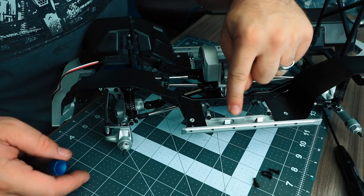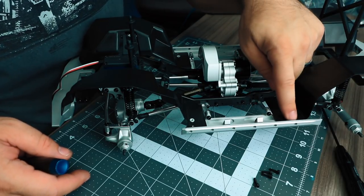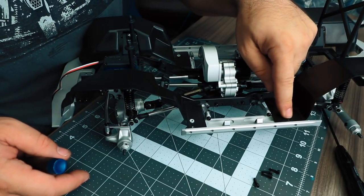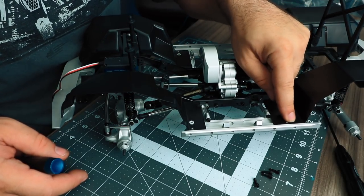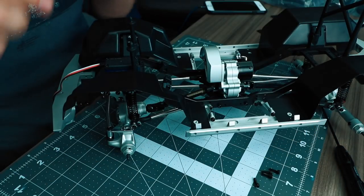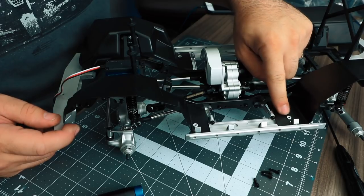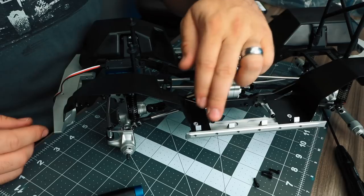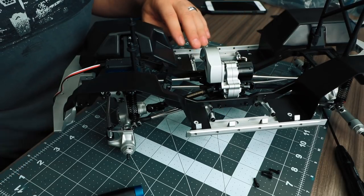The two center body supports simply screw down into the slider. The two outside body supports sandwich the inner fender well down onto the slider, holding it in place. With those body supports sandwiching the inner fender well in place, you'll feel that the inner fender well got much more rigid. Repeat this same process on the passenger side.